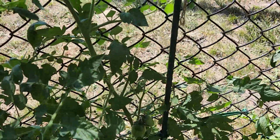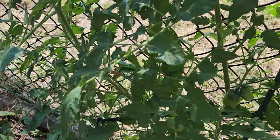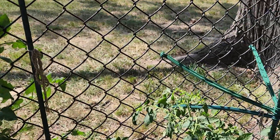You can see I've got all kinds of these — they're Roman tomatoes. I got all kinds growing on here. And then of course you just sit there, move it around.